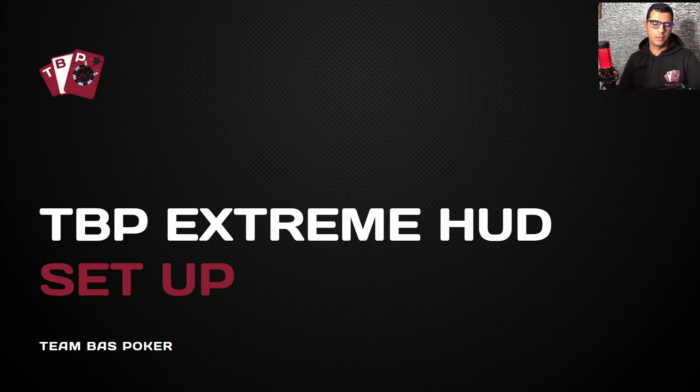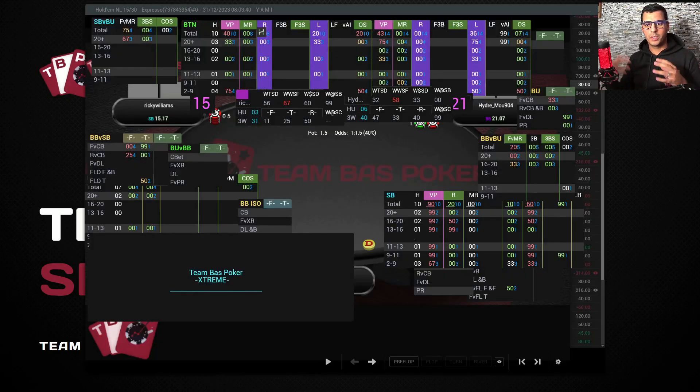What I will show you is how to place the HUD correctly at your table. Generally, when you open the HUD for the first time, you might get a little confused or stressed because of the size — the panels might be placed everywhere on the table with a very big or very small size. You don't need to panic, this is very normal.